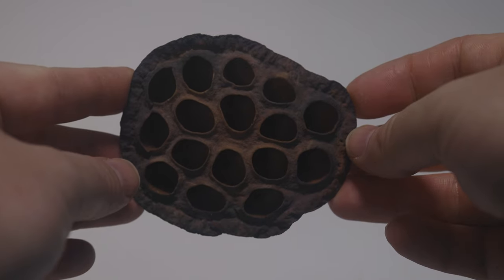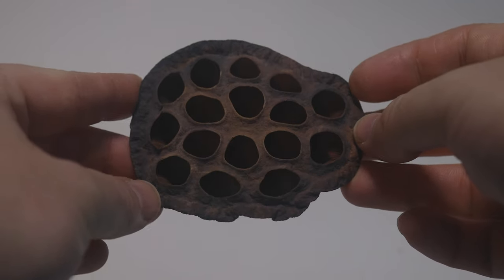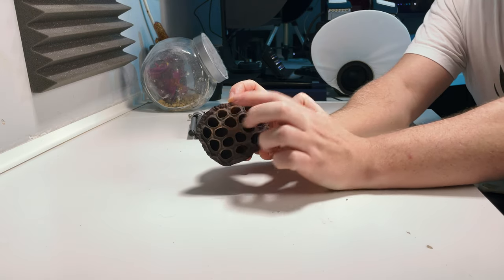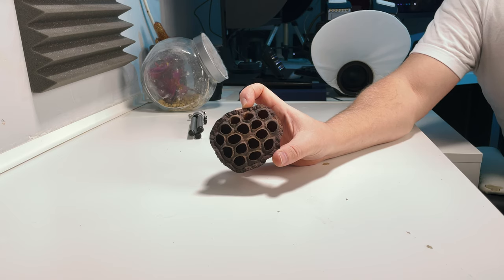This is a natural dried lotus flower. It's used quite commonly in decorative flower arrangements. And what you'll notice is it has a lot of little holes in it. What I found is jumping spiders like to go inside these holes, and these holes are what we're going to use to photograph our jumping spider.